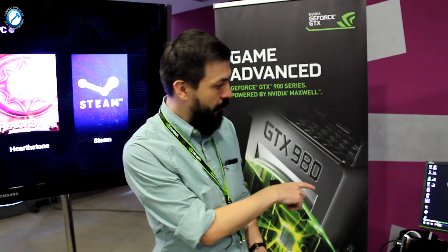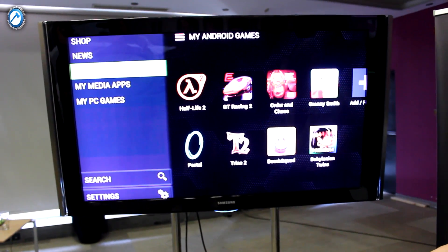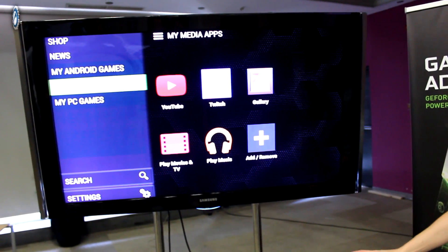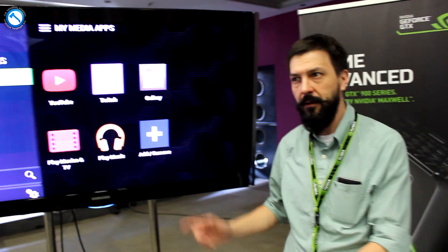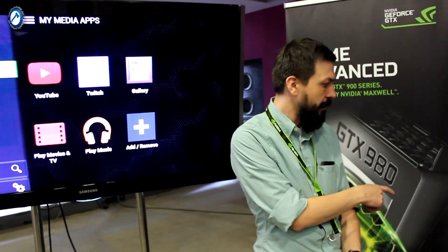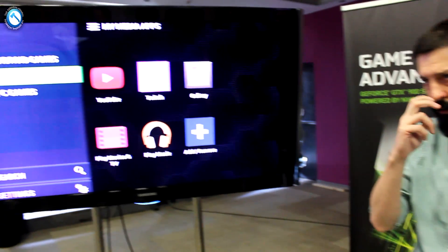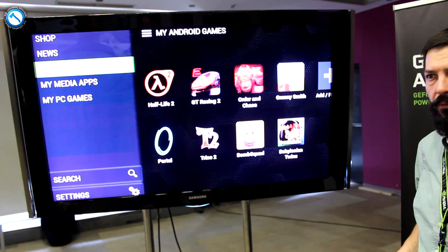In the Shield Tablet, there is the thing that we call Shield Hub. Right now it is running from the tablet and I am in a so-called console mode. So I can game directly on it — it is not mirroring. It is turning off the display of the tablet and showing directly what I have in the tablet. This is how console mode works.